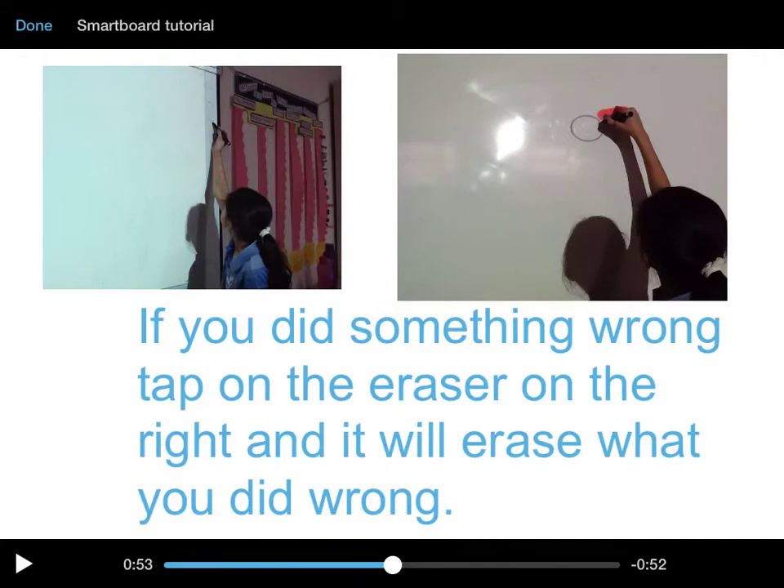If you did something wrong, there's an eraser — push it and it will erase anything, it will erase what you did wrong.